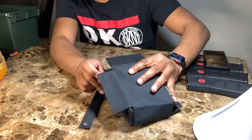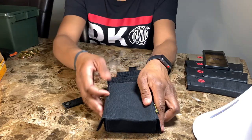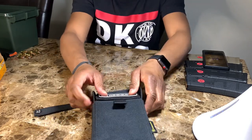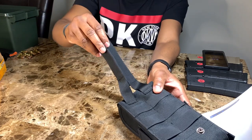I'm going to close this up and show you some other things. I'm going to show you the MOLLE webbing on the back. On the back you have your MOLLE webbing, your snaps, and your straps.